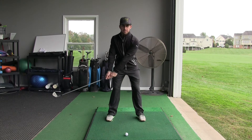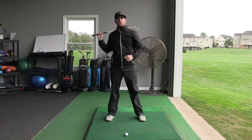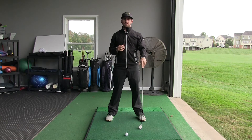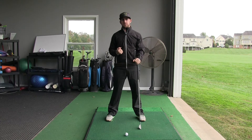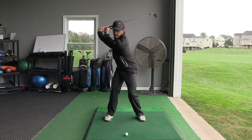So it would look like this. Notice I had a nice big hip rotation there. You're looking for about 40 degrees of hip rotation in your backswing. It depends on your age, skill level, and flexibility, but ideally you want about 40 degrees of rotation.